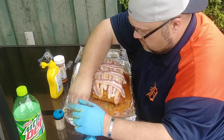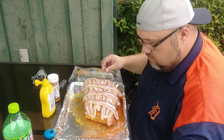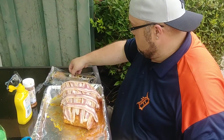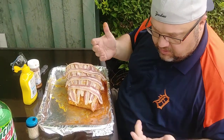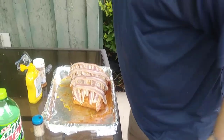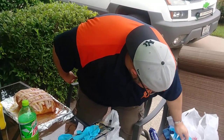Just going to secure these in here like so — just hold them in there. Then we're going to put it on the smoker. Today we're using apple wood. We're going to smoke this for about seven, seven and a half hours. We're going to smoke it between 225 and 275. Let's grab another pair of gloves and we'll show you the setup here.